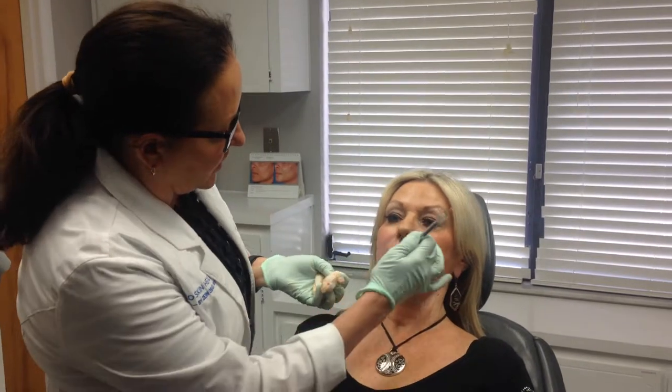So now we're injecting this new Restylane Define. We've done this side, and this is a more elastic product, so smile for us. See, this looks really natural, looks really good.